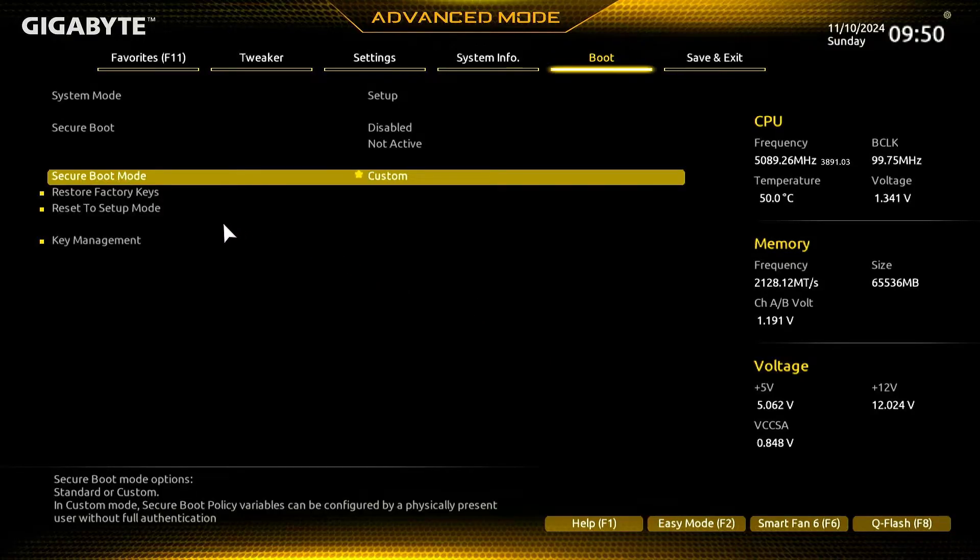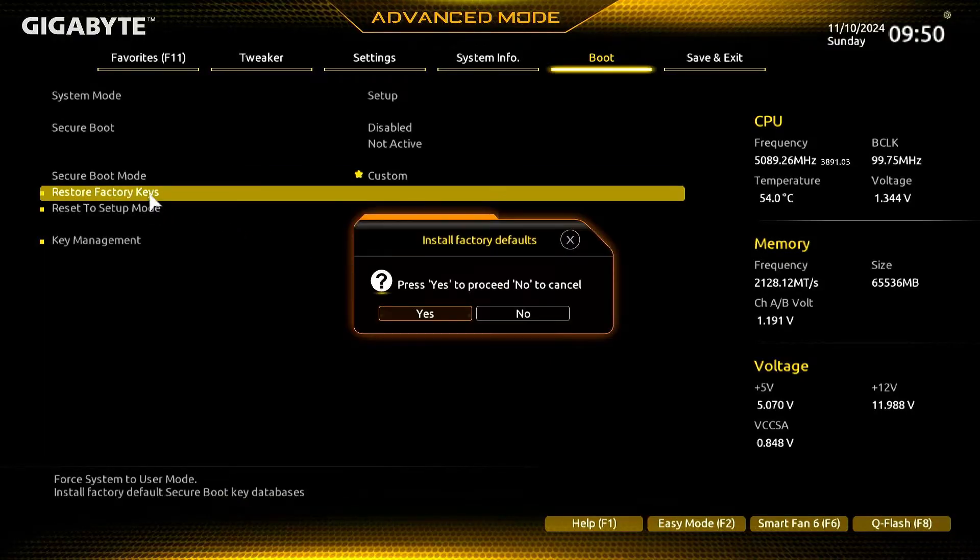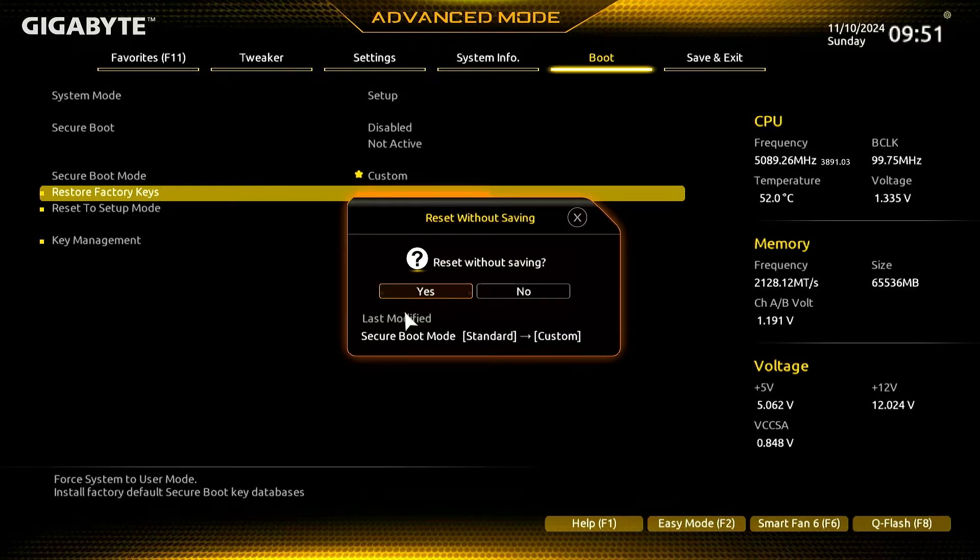Now the Restore Factory Keys option is available. Let's click on it to install the Factory Defaults key. Important step: when prompted, select No to defer saving changes at this point. This ensures changes are applied correctly.